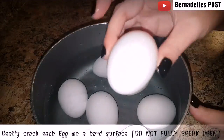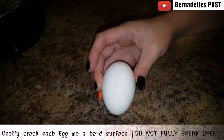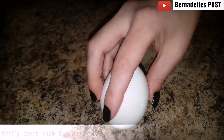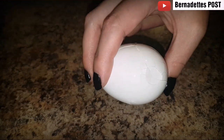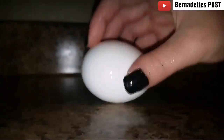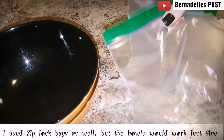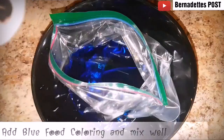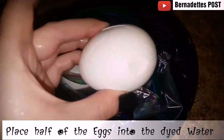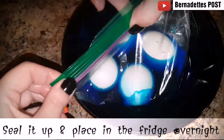Gently crack each egg onto a hard surface, but do not remove the outer shell. Using just the bowls would be fine, but I decided to use two ziploc bags. Just fill up a ziploc baggie with water and mix in blue food coloring with a toothpick. Then place half of the eggs inside of the blue ziploc baggie and seal up, removing any air.